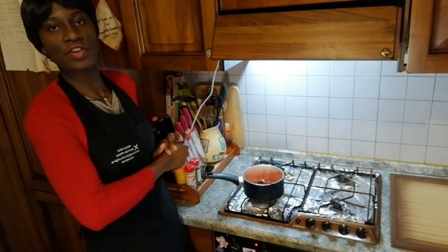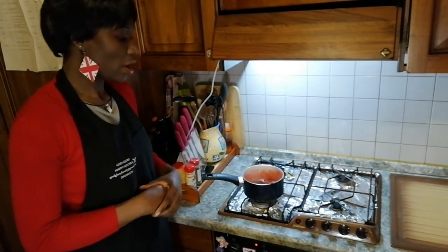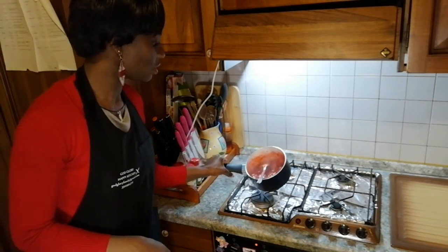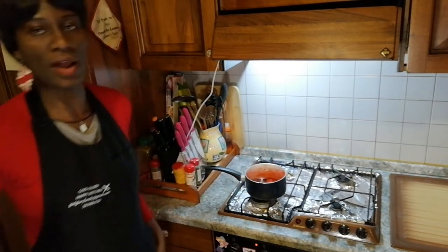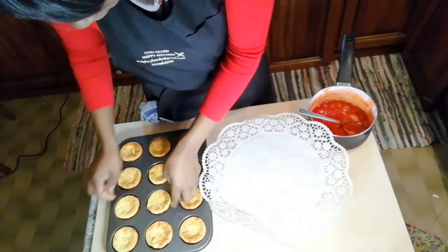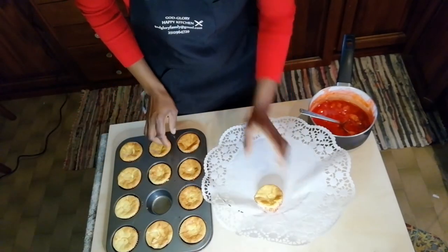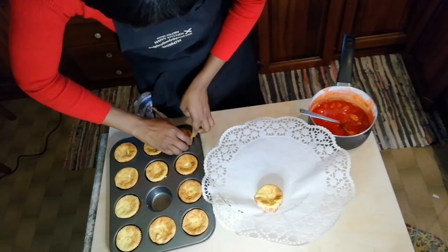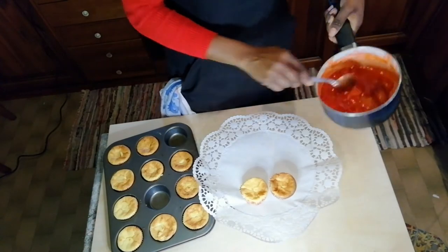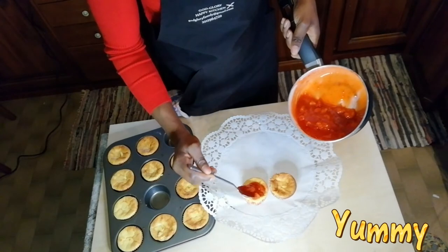We will leave it to cool. We leave our cheesecake to cool before we decorate it. Lasciamo freddare anche il nostro cheesecake — è pronto. Lasciamo freddare, dopo lo decoriamo sopra con la fragola. Our cheesecake is cool now. Now we have to decorate with our strawberry sauce — like this.